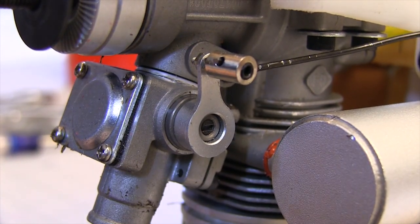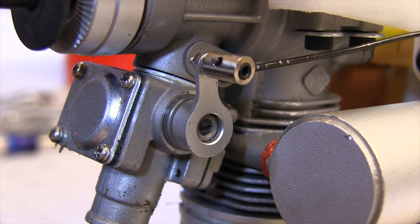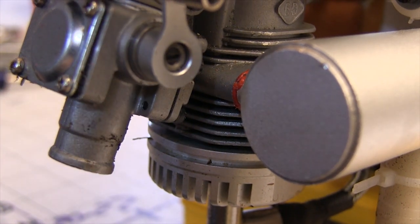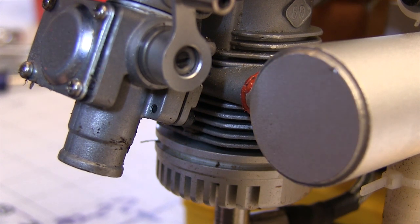We also need to look the carburetor over real close, looking for indications that the carb may have taken a hit — specifically cracks around the mounting bolts where it mounts into the body of the motor. All the linkages have to be checked to make sure they're not bent or jammed up. We don't want any surprises after we mount this engine on a new fuselage.